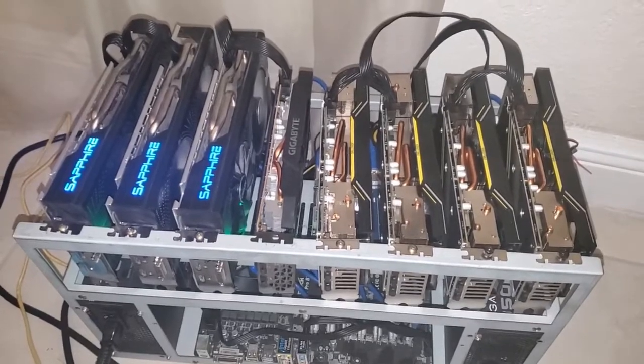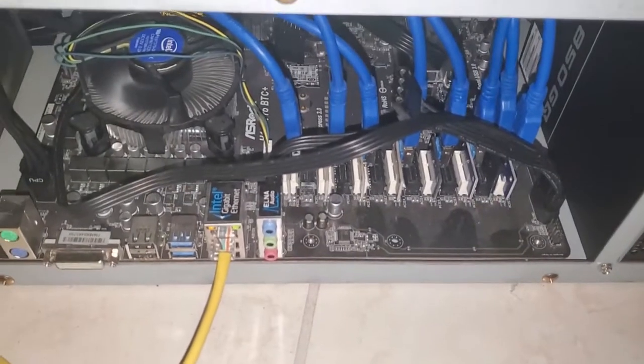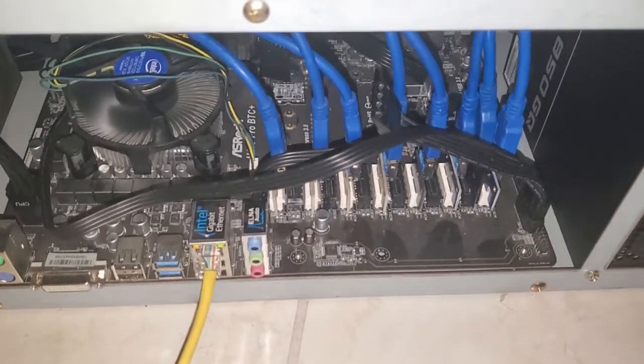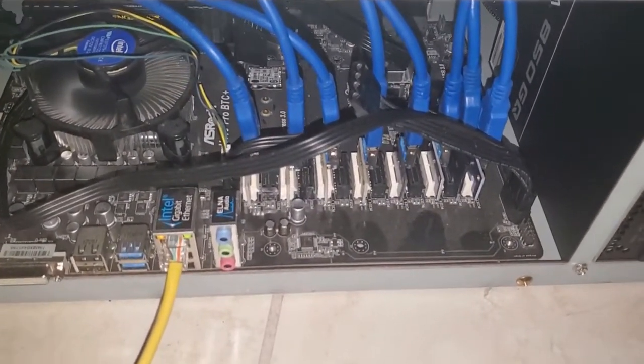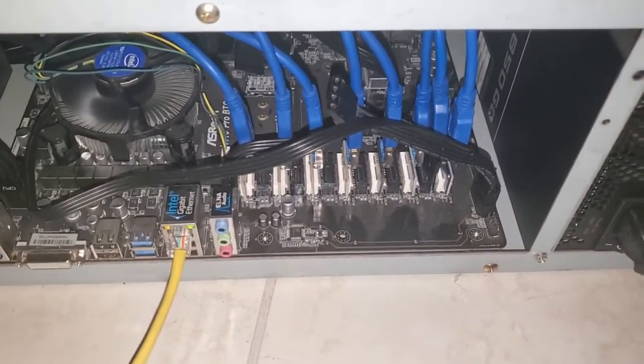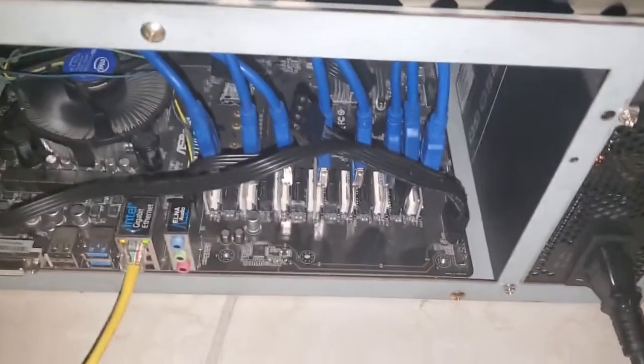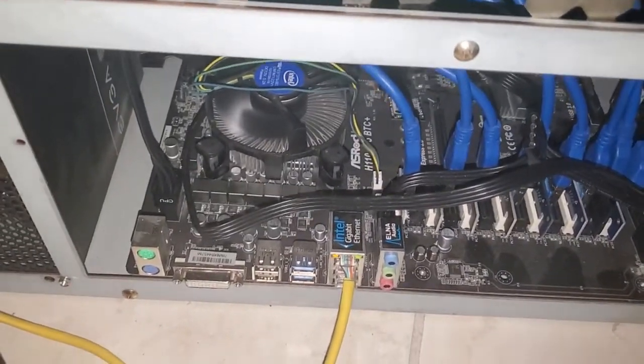The GPUs are also connected to an HTC Pro BTC-110, which has 13 ports. I like these motherboards — they're hard to come by and expensive now, but they're great because you can add another five slots. I have eight GPUs here, and of course just a regular G-series Intel CPU.